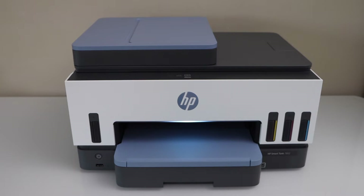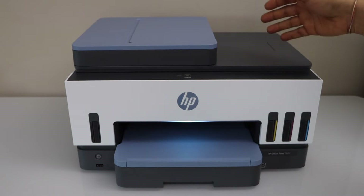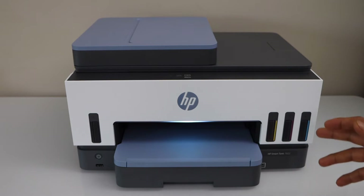In this video, I am going to show you how to do the Wi-Fi Direct setup of your HP SmartTank 7602 all-in-one printer.